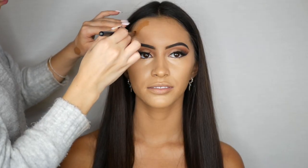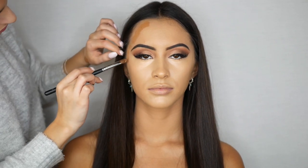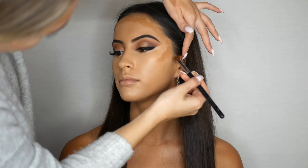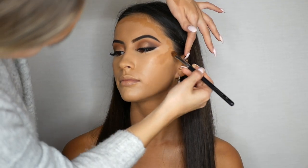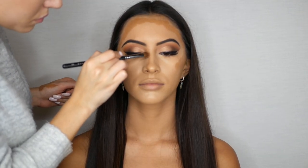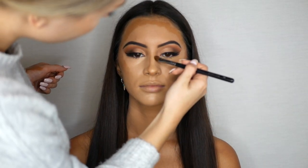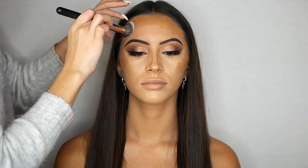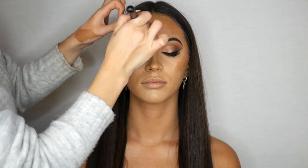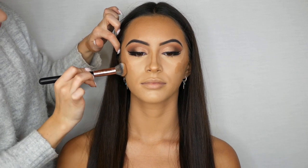To contour her face I'm going to be using the Too Faced Multi Use Sculpting Concealer in the shade Mokka. I love this formula because when you apply it, it doesn't stick to the foundation and dry — you can really go in and blend it out beautifully. Going in with a buffing brush I am now blending out the cream contour into her foundation to make sure there are no harsh lines and everything is blended in seamlessly.